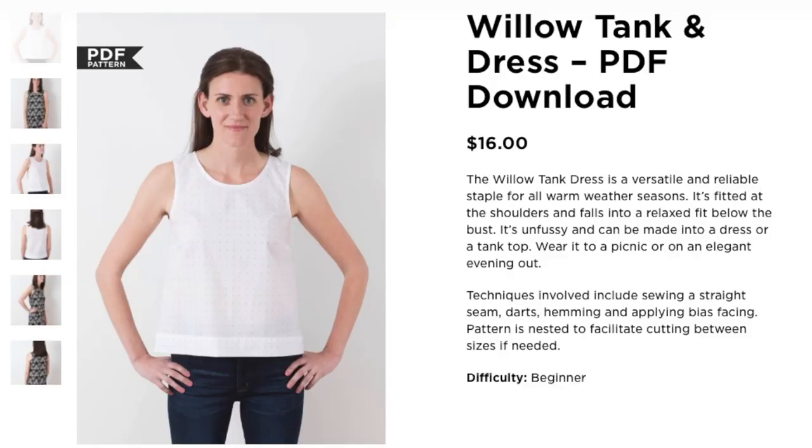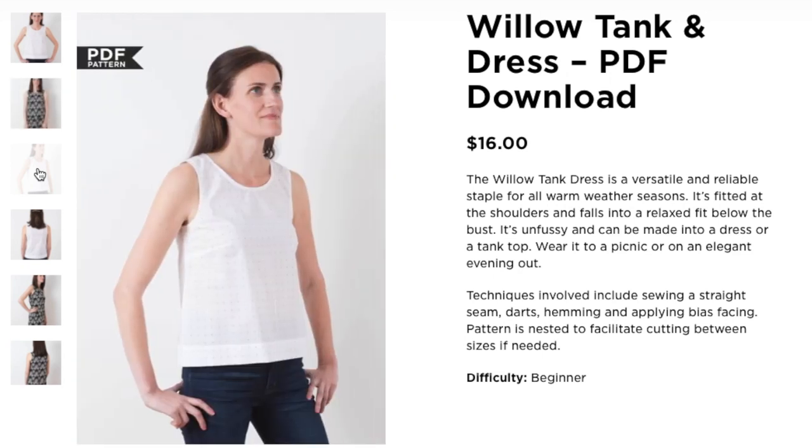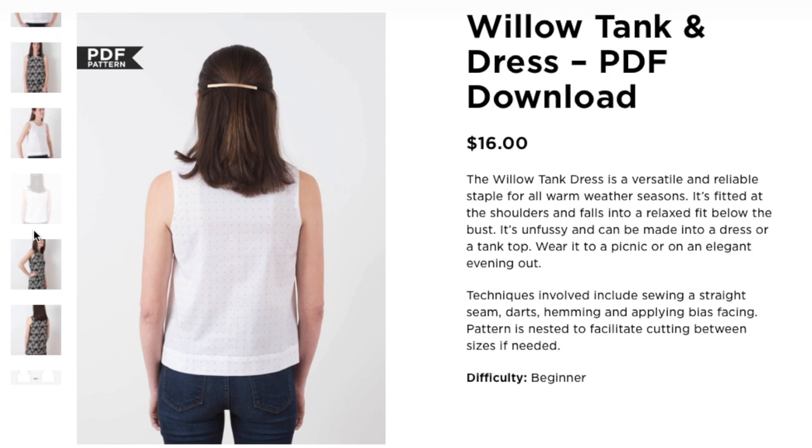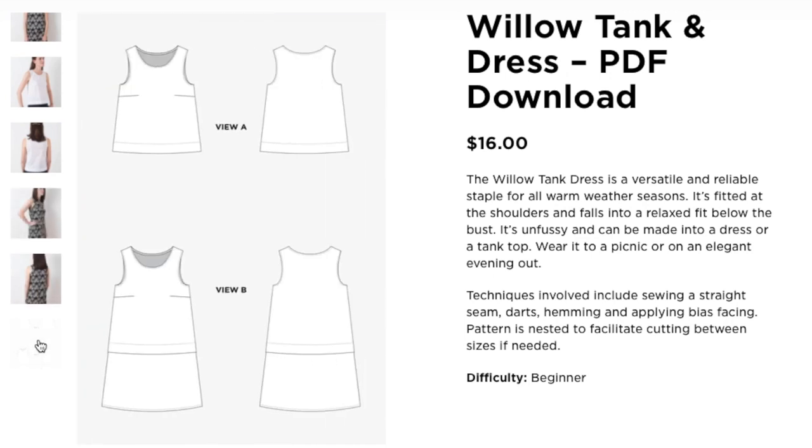The pattern is described as a versatile and reliable staple for all warm weather seasons. It's fitted at the shoulders and falls into a relaxed fit below the bust. It's unfussy and can be made into a dress or a tank top — wear it to a picnic or on an elegant evening out. Techniques involved include sewing a straight seam, darts, hemming, and applying bias facing.